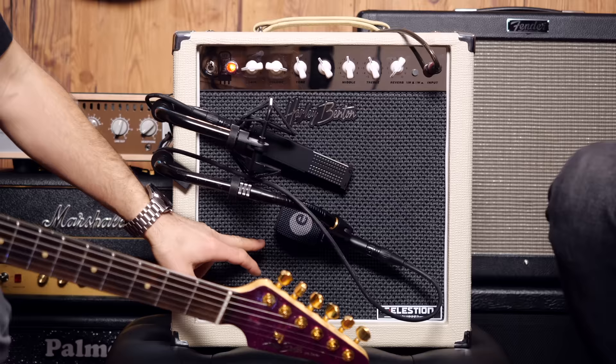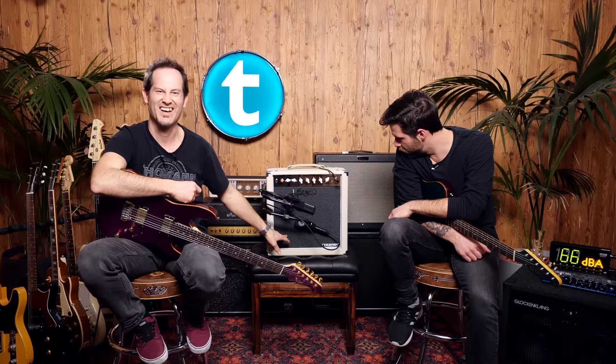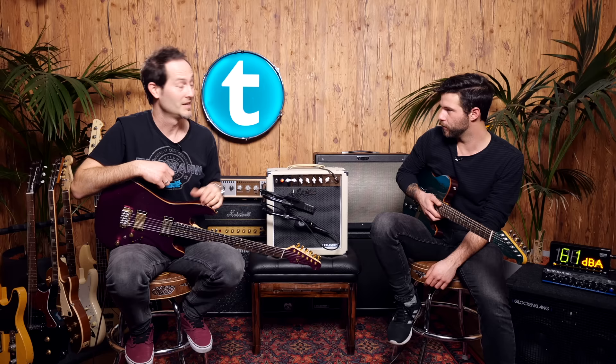The con for me is the looks — specifically the black grill. I would have gone for something creamy, but you can probably change it. Nice to have the effects loop — even if you don't want to crank it, you can always run your delays and reverbs through it. All right, you guys take it easy, thanks very much for watching, and if you have any questions let us know in the comments. Bye guys!